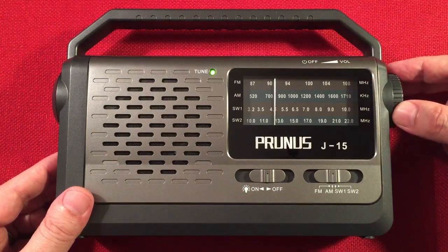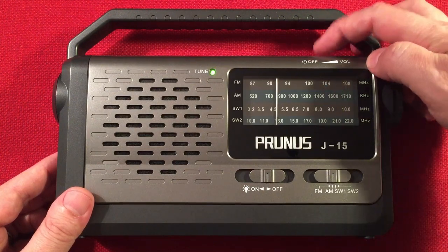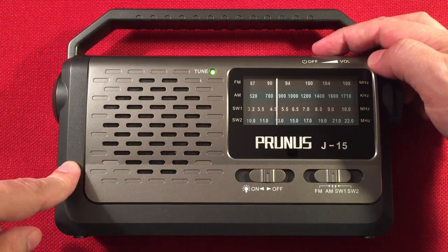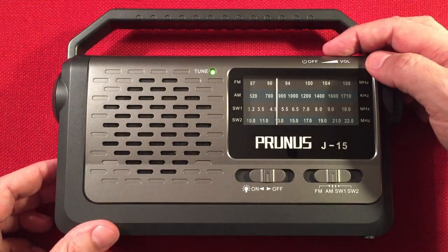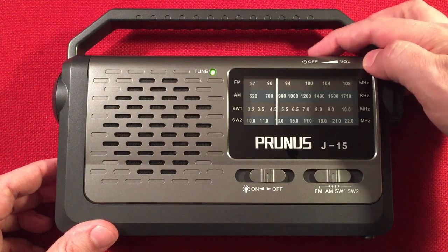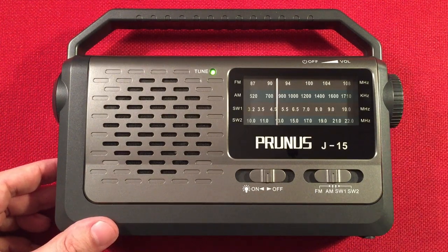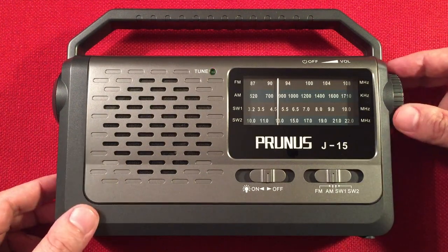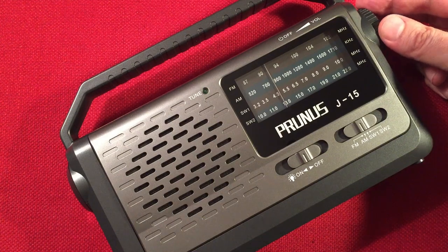This is a pretty good radio for locking onto strong and semi-local stations and strong distance stations. Right now we're on 780 WBBM, Chicago — you can hear the commercials coming through clearly.